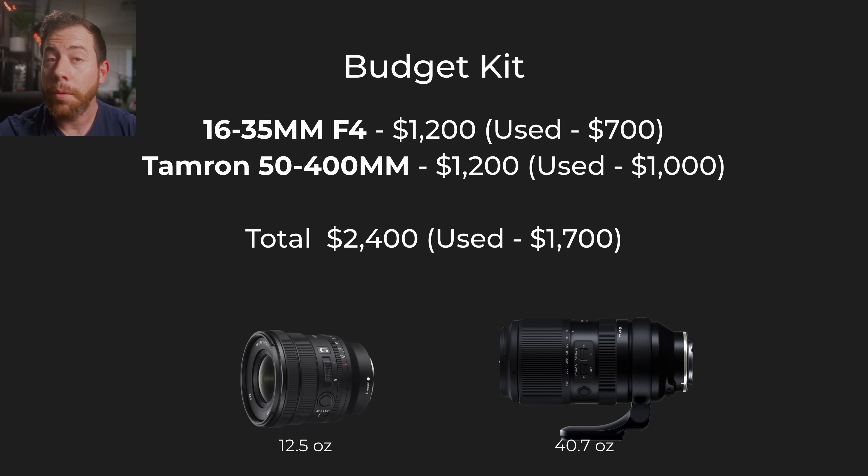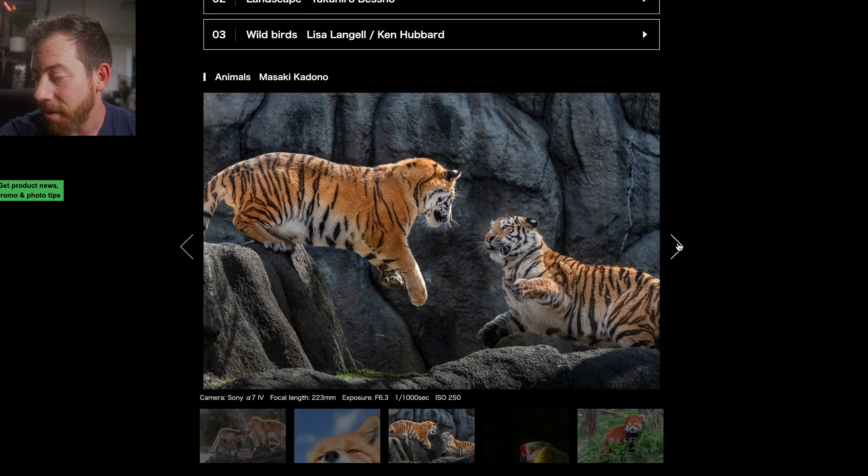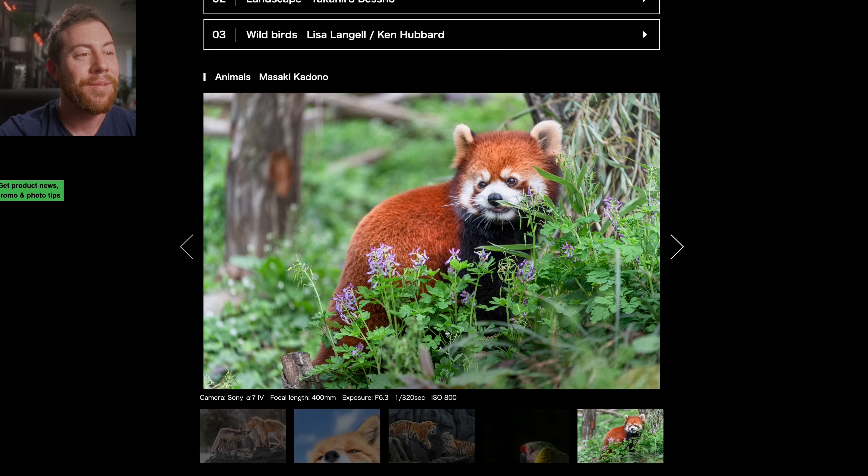Kit number two is the budget kit — again a two-lens setup. This one is also Sony only: the Tamron 50-400mm. I don't know of any equivalents for other systems. I don't know how Tamron managed to make a lens this good from 50 all the way to 400 millimeters. If I didn't already have my Sigma 100-400 lens, I would totally buy this one. It's a pretty good value.